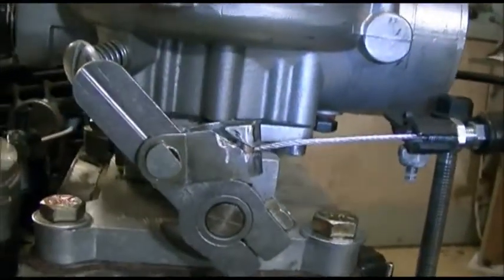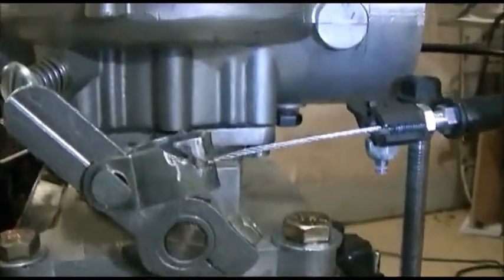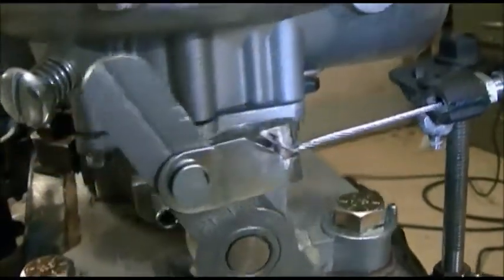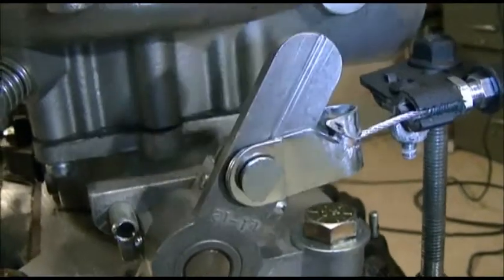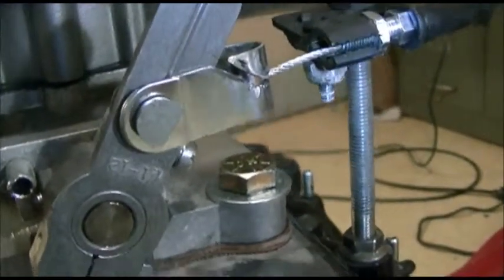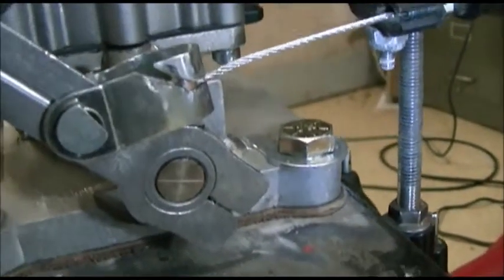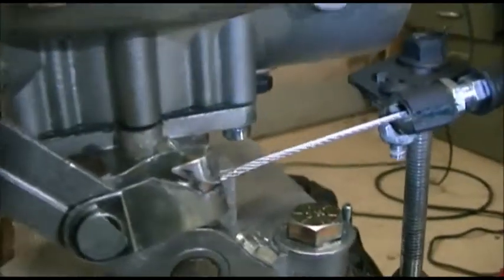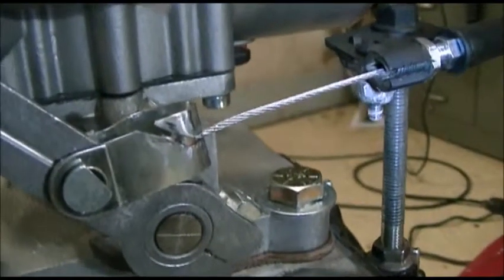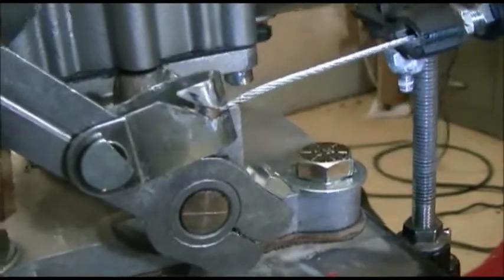It's actually worked out almost perfect. You can hear it — that's where it hits its wide open plate, right at the end. And that's backed right off — there's idle screws backed right off — so just a little bit of play there. Worked well.